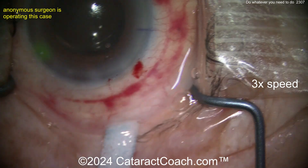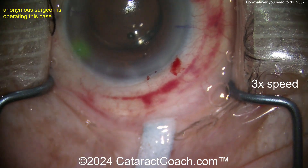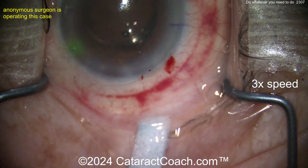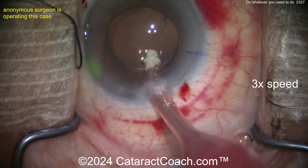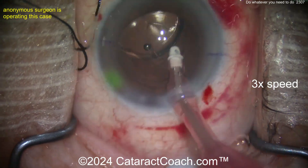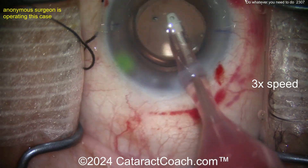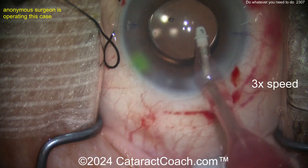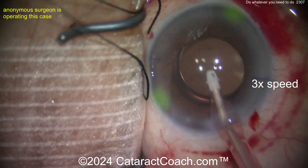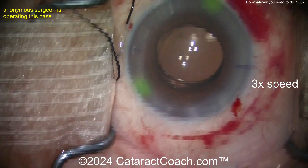There's a lot of movement going on — maybe they're playing music. I once played music in the OR many years ago and the patient kept shaking his head. I asked what he was doing and he said, 'I'm just enjoying the music.' No more music after that! Good job going behind the lens for viscoelastic removal — anonymous surgeon, I want to applaud you.